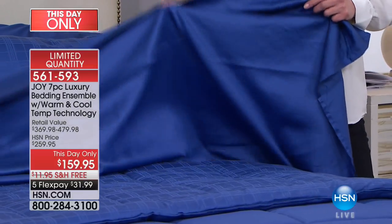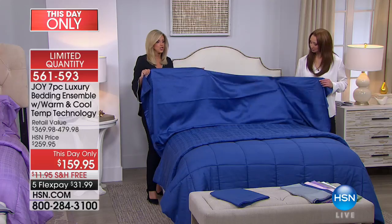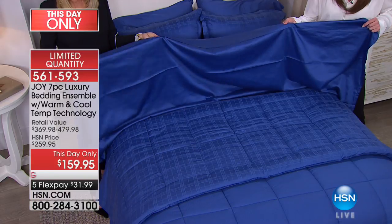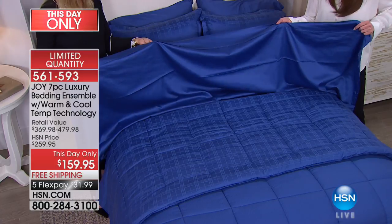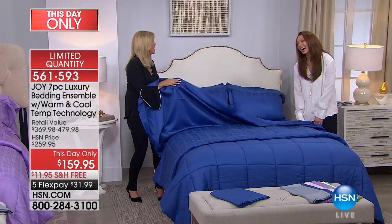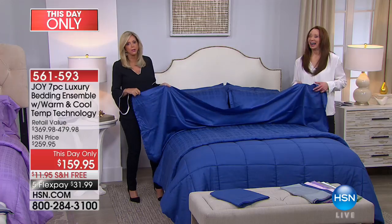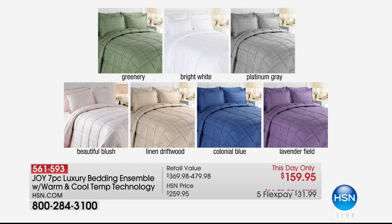You would think it's silk sheets — except they're cooling. You're going to be amazed. We have fewer than 200 left. Look at the price. Only about 300 left in the colonial blue, and the lavender field — only about 250. In a little over an hour, the price goes up.